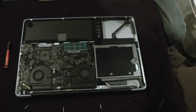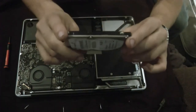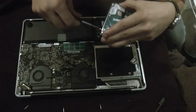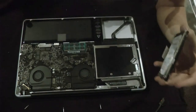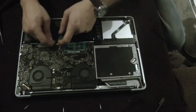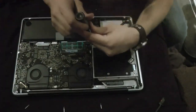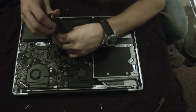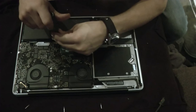I'm gonna put my terabyte SSHD aside for now. There are four screws, one on each edge of the drive. I literally just dropped a screw into my computer — I need to shake it out. Also, I forgot to take out my battery, which is really important that you do.